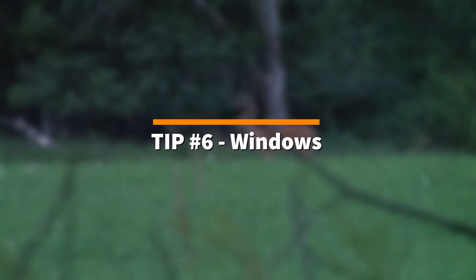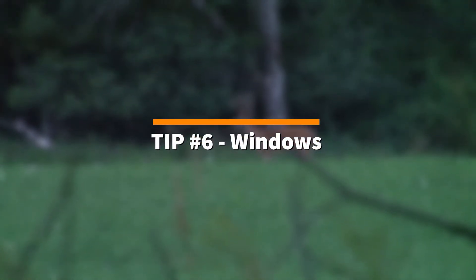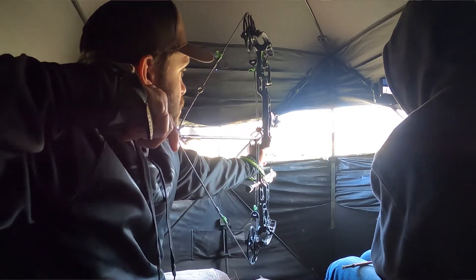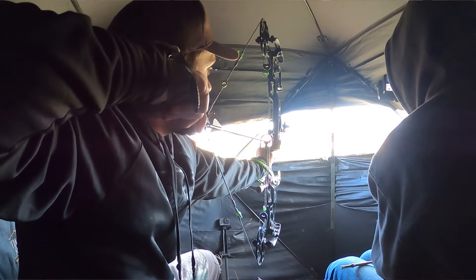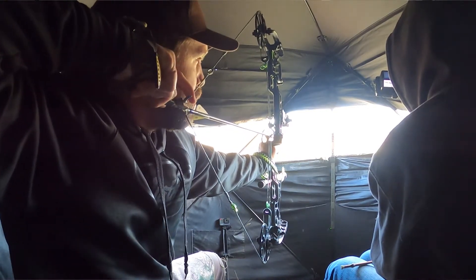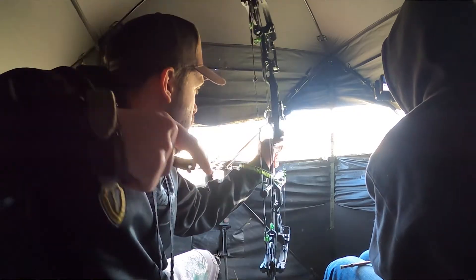Tip number six: watch all the windows when it's time to shoot. You want to make sure the windows are open wide enough so that when you shoot with your bow you don't clip the top or bottom and end up hitting the blind, because that will cause problems and you won't successfully hit your deer. I have made the mistake of clipping the ground blind, so I've learned this lesson and I highly recommend always watching your windows and surroundings before you shoot.